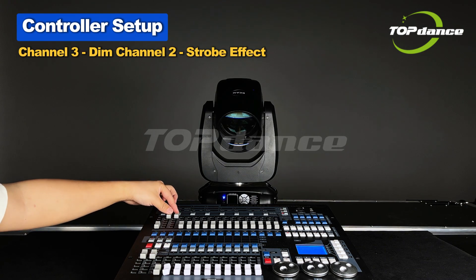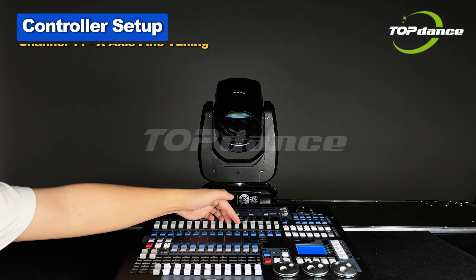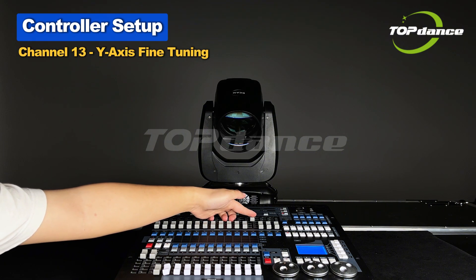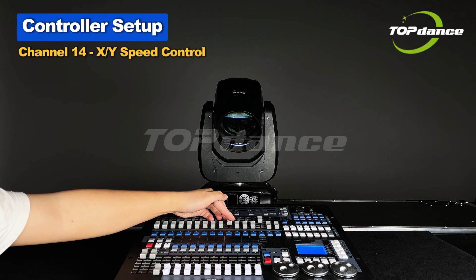Channel 2: Strobe Effect. Channel 10: X-axis Movement. Channel 11: X-axis Fine Tuning. Channel 12: Y-axis Movement. Channel 13: Y-axis Fine Tuning. Channel 14: X or Y Speed Control.